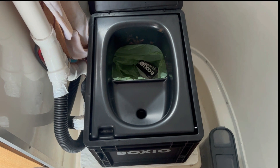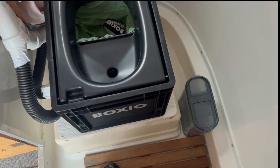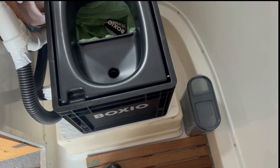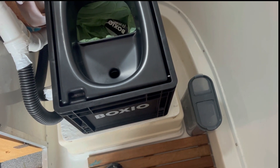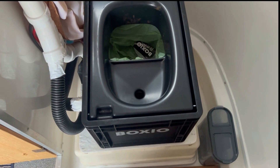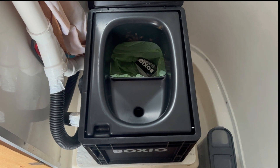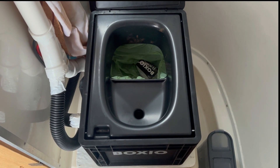You just pick up one of those from their website and that seals off the urine container portion of the Boxio toilet. I also have a little container over here on the right hand side that holds my coconut coir, and that's what I use to cover anything that goes into the solid waste portion of the toilet.